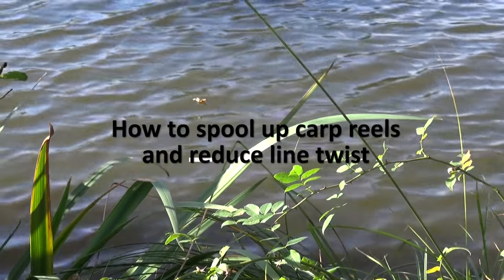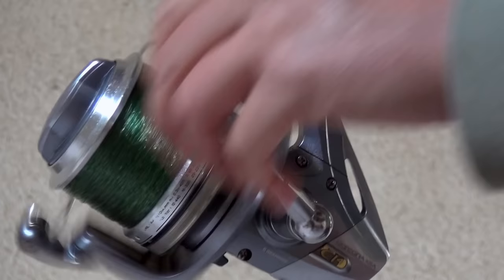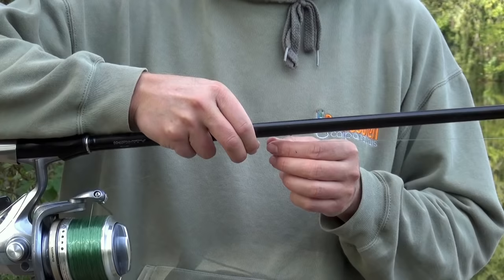Hi guys, Matt Collins here from Beausoleil. In this video I want to talk about how to strip and respool your monofilament main line. I also want to show you how to look after your main line, avoid line twist and basically keep it fishing well for you.